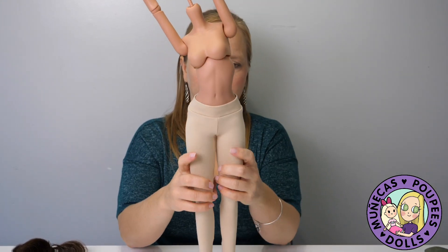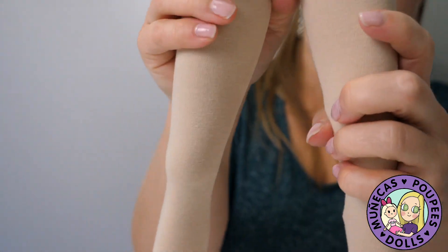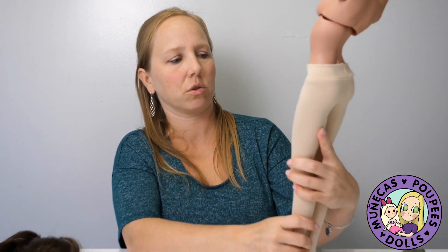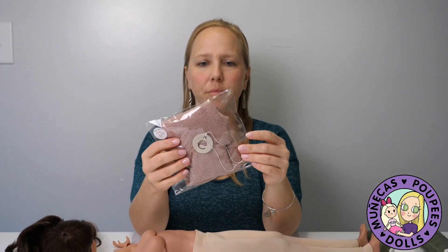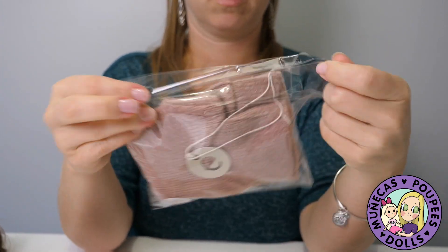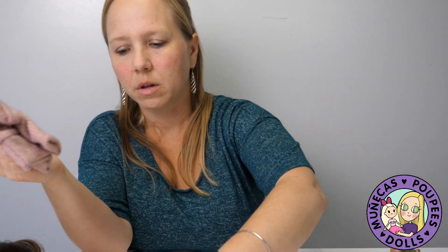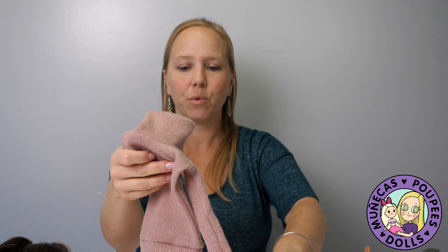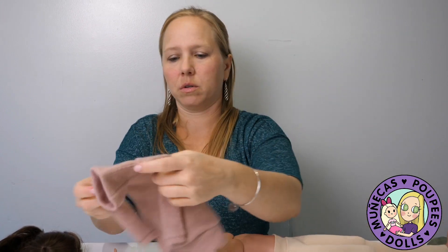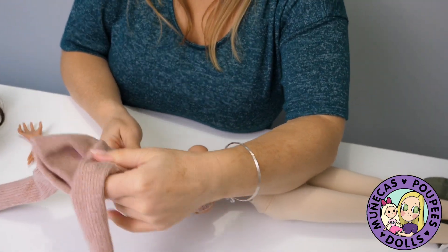The seams run right along the inside of the legs — you can see how that looks, but it won't show from the front or the back because it's centered in the middle. Now let's try the sweater. Oh, and it's got leg warmers too — yay! The sweater is a really gorgeous color; I think it's going to look really good on her.